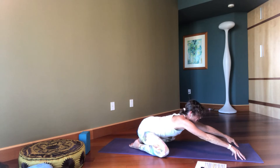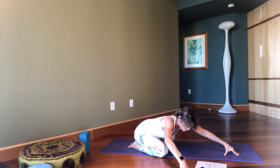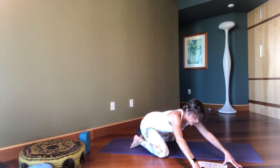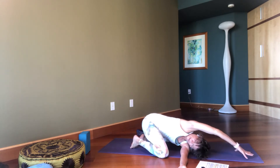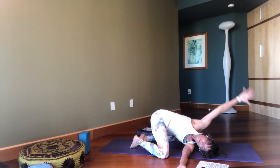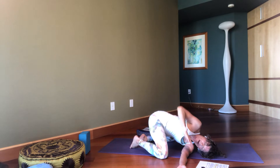Take both arms forward, come on to the fingertips. Walk your hands to the right, shifting your hips to the left so that left side is getting a big stretch. Stretch. And then lift up, taking the left arm through now, lift your hips up, stretching your arm. And then if you want you can lift the arm up and wrap it around. Right shoulder back. And then come on out.